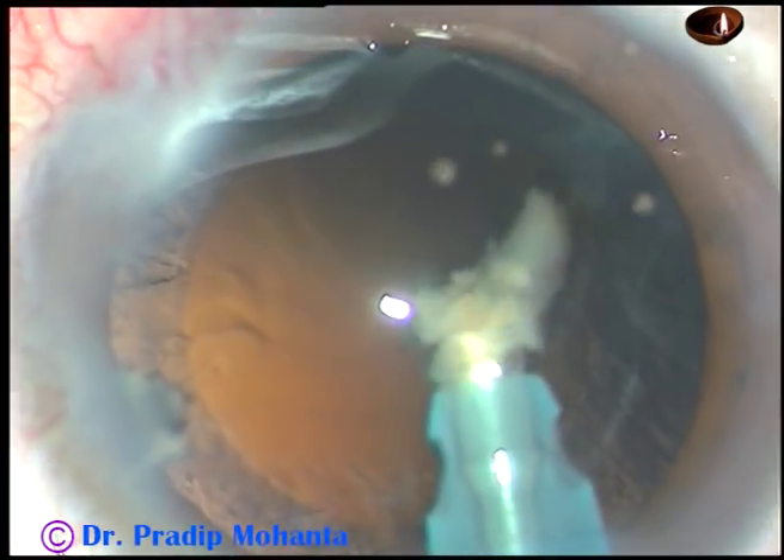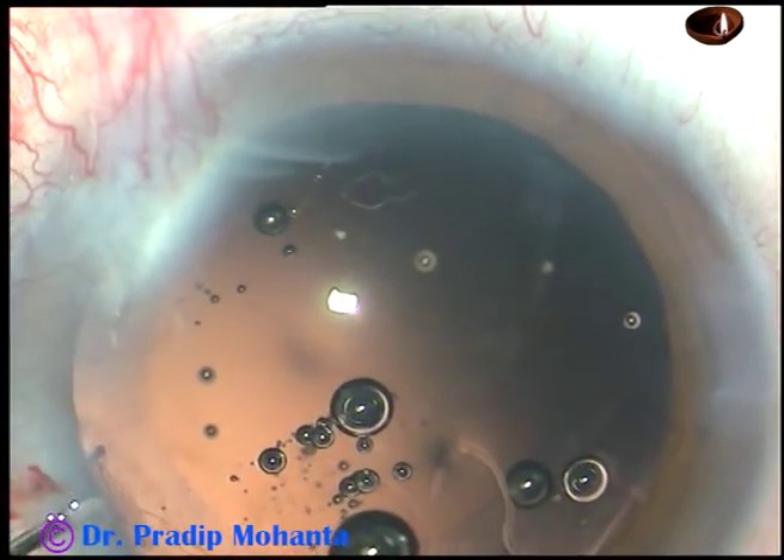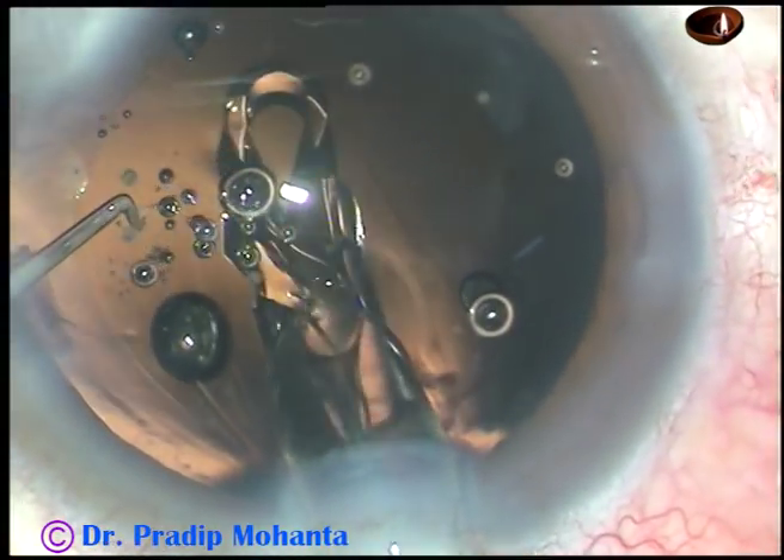That's it. The nucleus is managed. This part of the surgery is unedited. And now the surgery is going to be edited.